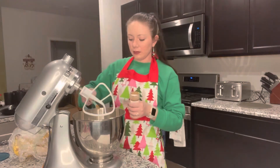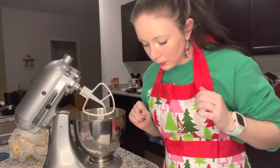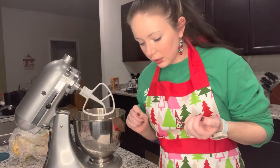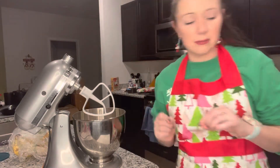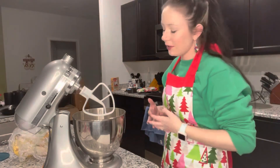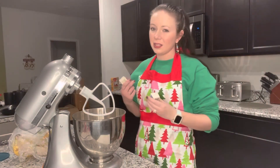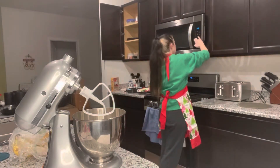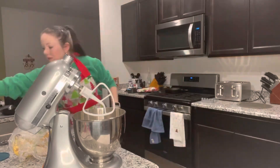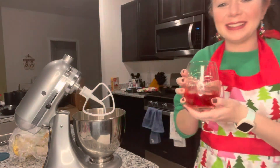Next we need a half a cup, or one stick, of unsalted butter. It suggests thawing it out ahead of time but I haven't done that, so we're just gonna give it a little bit of a melt — just a little.